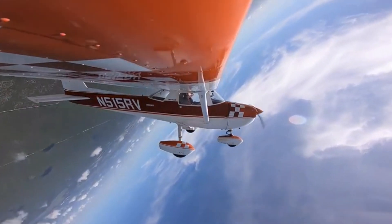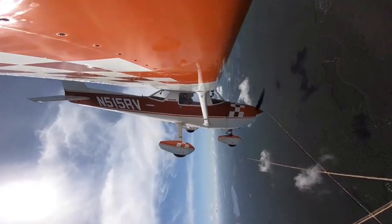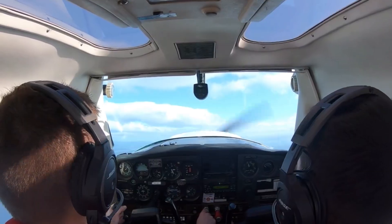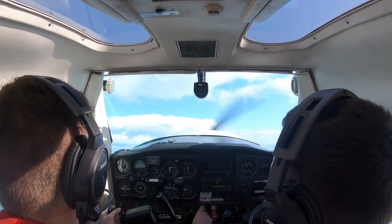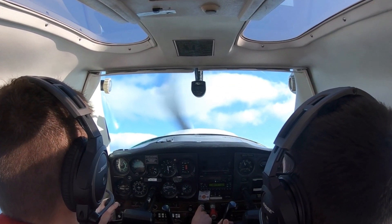Now for some statistics. The 152 had a wing area of 15 square meters and an empty weight of 490 kilos. Gross weight was 757 kilos. There is a two-bladed fixed pitch propeller. Maximum speed was 109 knots, cruise 107 knots — though I rarely achieved that. It stalled at 43 knots with flaps down and power off. The range was 415 nautical miles, service ceiling 14,700 feet, and rated climb 715 feet per minute.